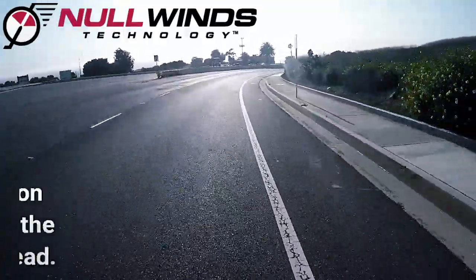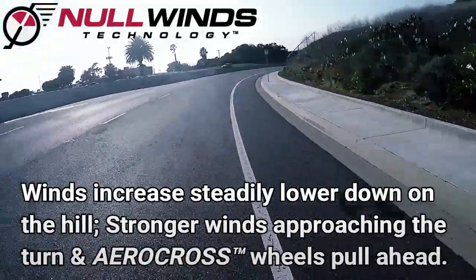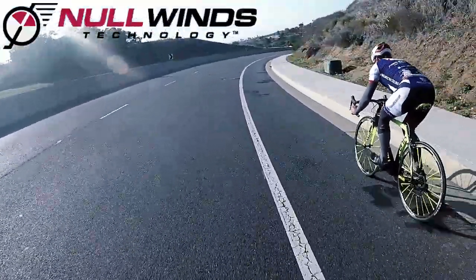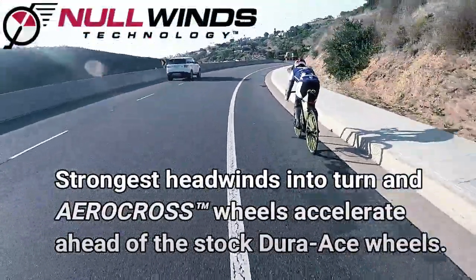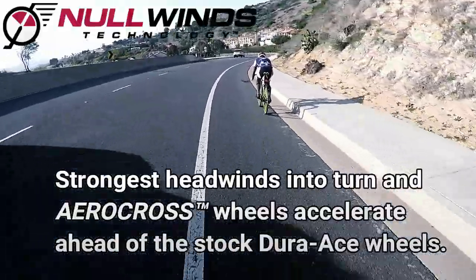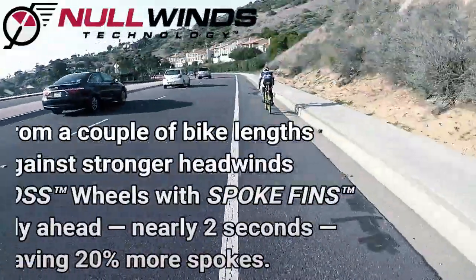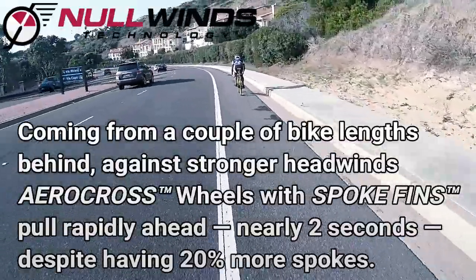In each of these three tests, the wheel set with spoke fins advances substantially ahead of the stock C24 wheels whenever the winds grow stronger. Tests demonstrate that spoke fins are particularly effective against headwinds since they maintain laminar flow over the spokes no matter the wind direction. Without spoke fins installed, air flowing over the spoke quickly becomes turbulent at higher wind speeds, thereby greatly exacerbating the overall drag on the wheel.